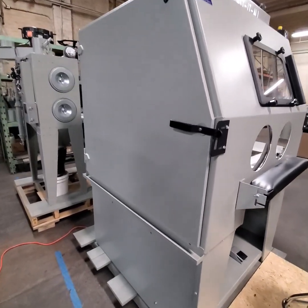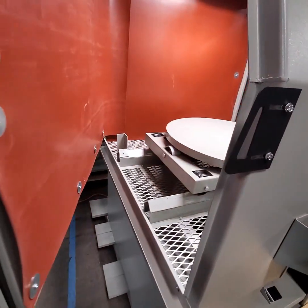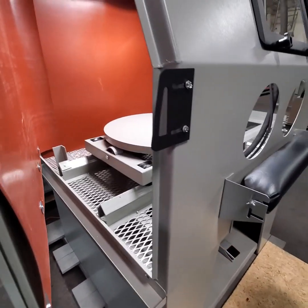The ergonomic package also includes door sills. When you open the door and media tends to fall out, we've got a tray there to catch that media and keep it off the floor to keep our work area clean.